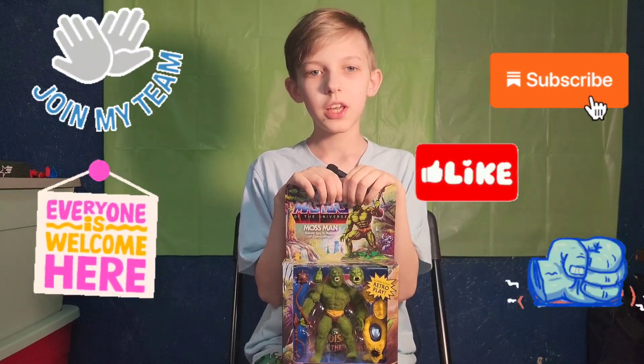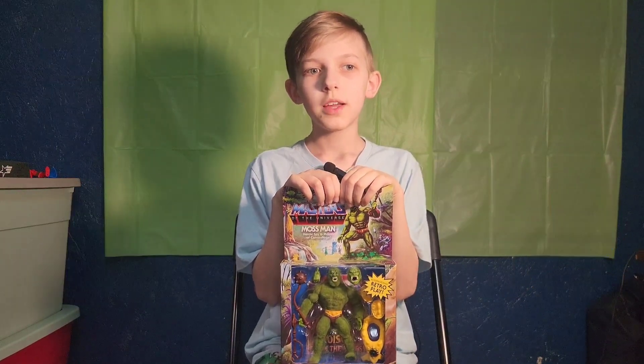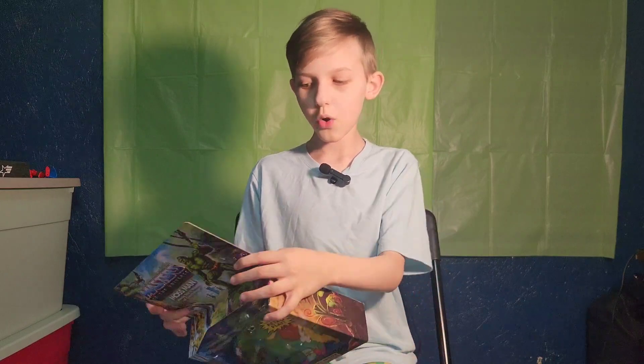Hello friends, it's Funky Play Brothers. Please remember to subscribe to our YouTube, and today we're unboxing Amazon for another Mo-Tuesday.